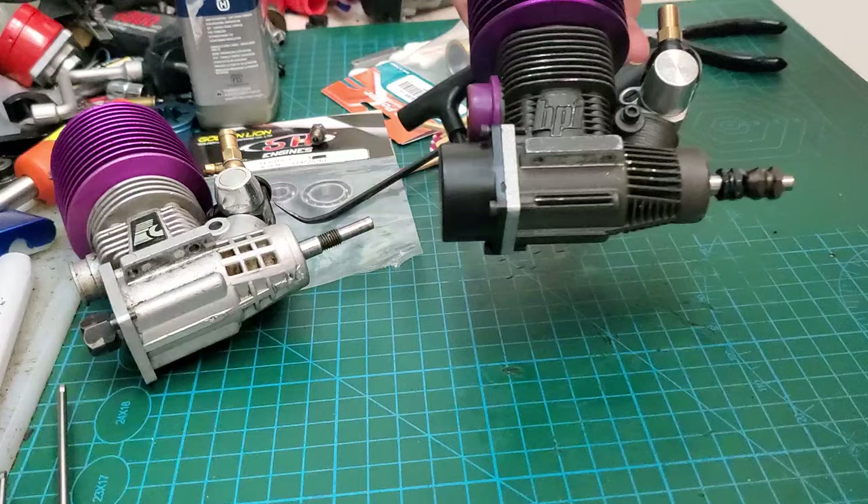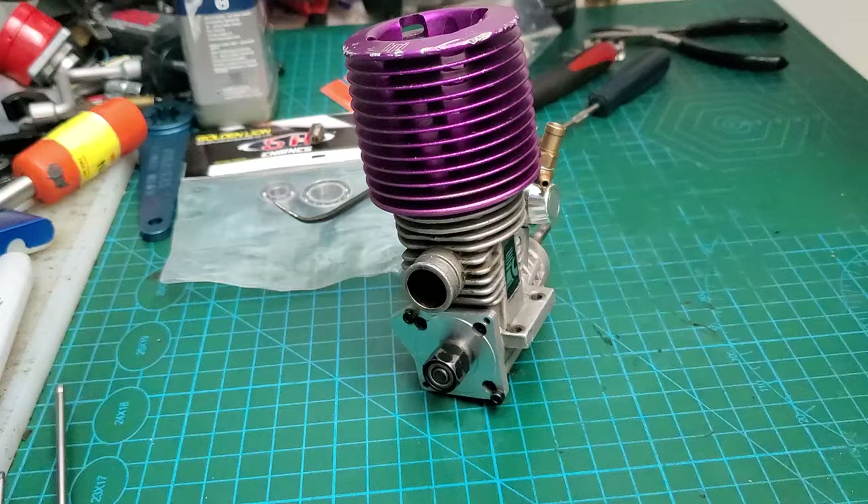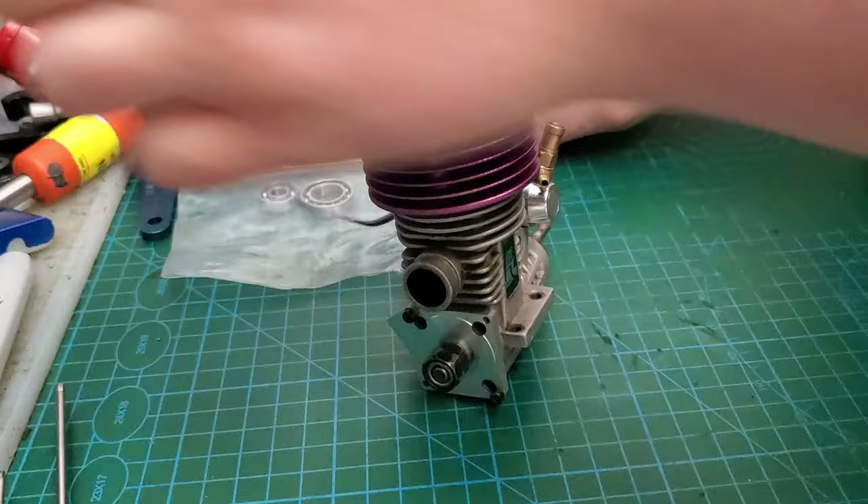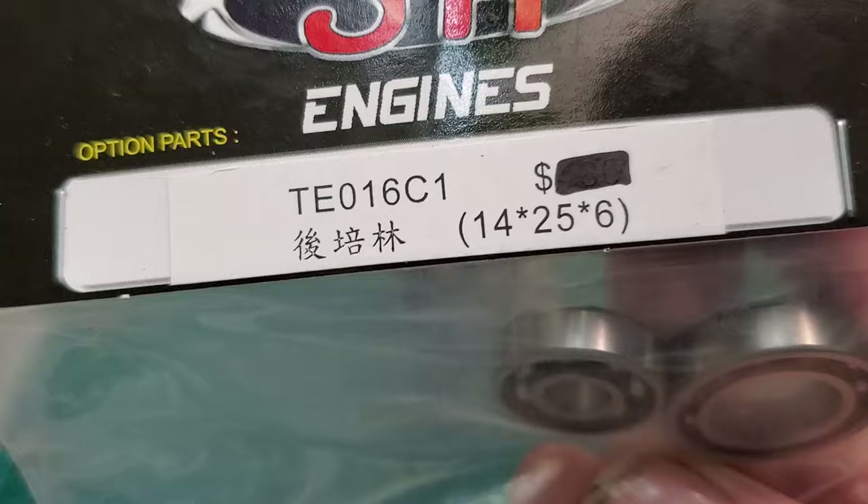So let's tear into this guy here. We got a brand new piston and sleeve kit with the connecting rod — that's that part number — and we got that's the part number for the rear bearing, and the front is a 607-2RS.